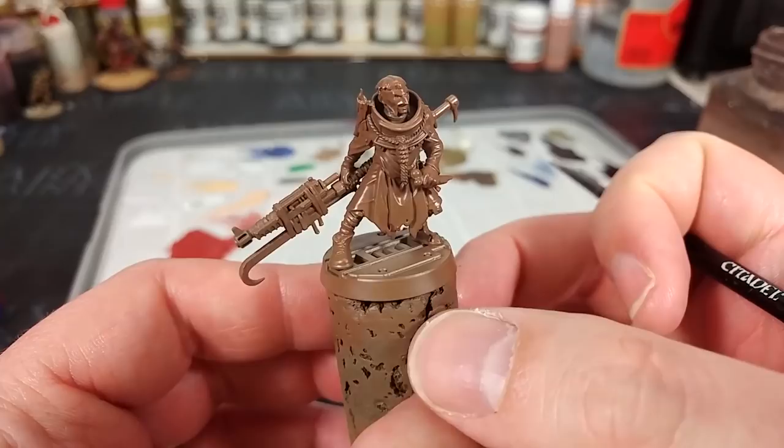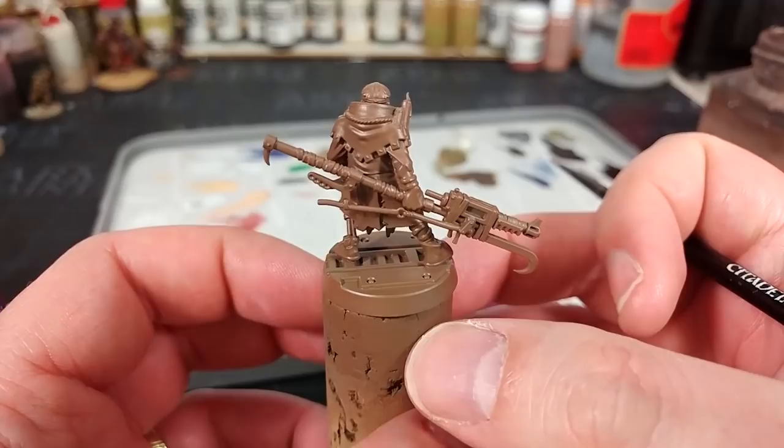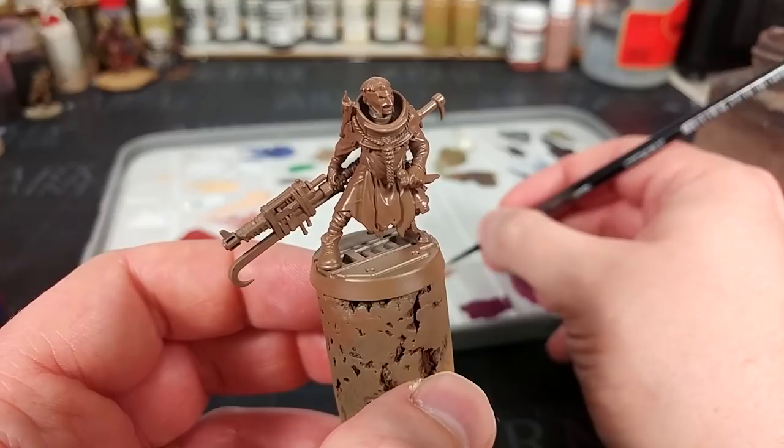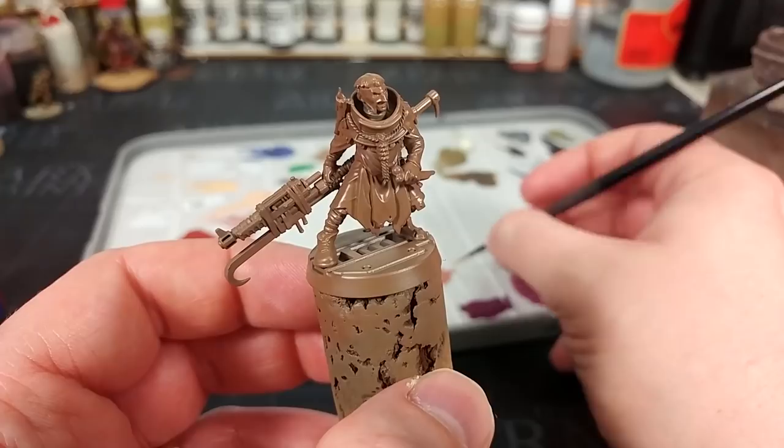To begin with, I've given this guy a primer spray of leather brown from the Army Painter. Any sort of mid-tone brown will work for this, but leather brown is going to give us one of the best results. There's a little bit of warmth to it, and because it's a little bit brighter than some brown primers you'll find, some of these colors are going to go over it very easily.